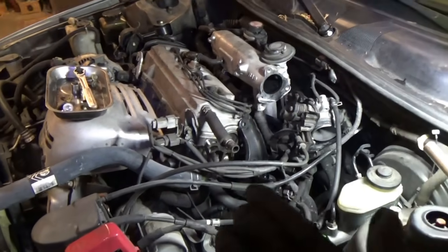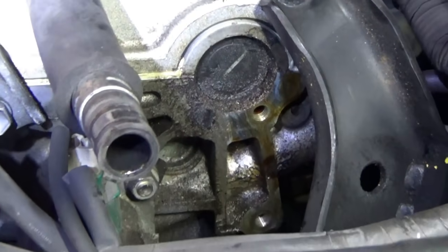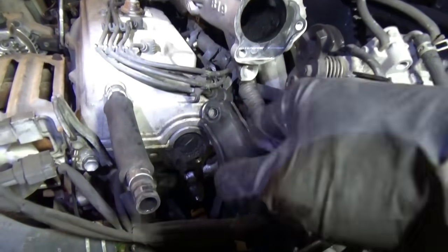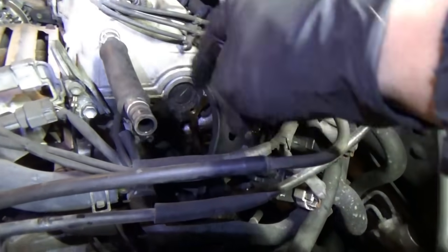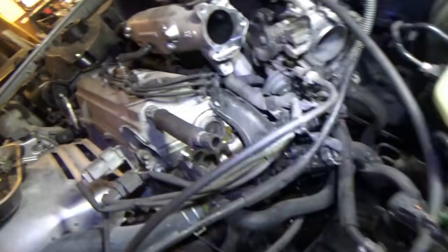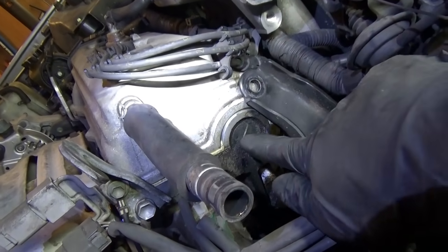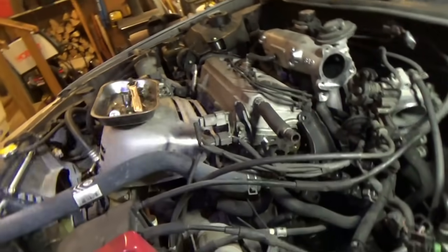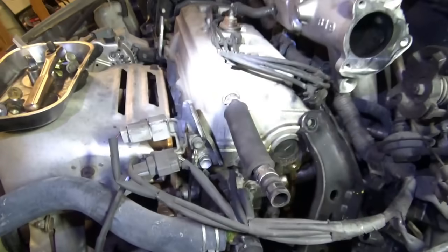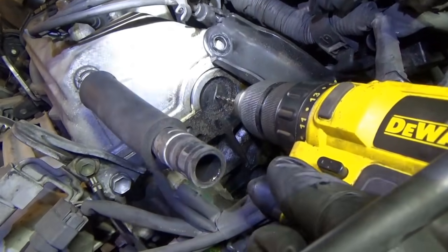The oil leak on the driver's side of the engine is coming from this rubber cam plug right here — it is nasty. Not too bad to get to: throttle body off, then this metal bracket holding the ignition coils kind of pivots out of the way. What I'm going to do is take a drill and drill a small hole in the center of this plug, and then put a self-tapping screw in there and hopefully get this plug out.